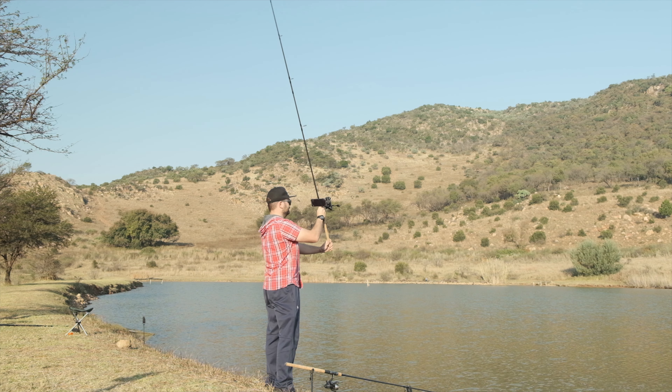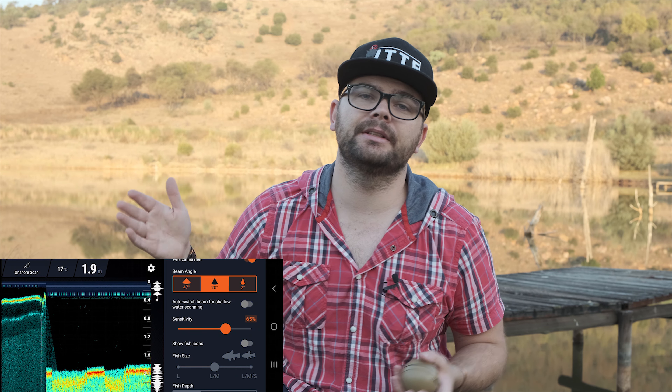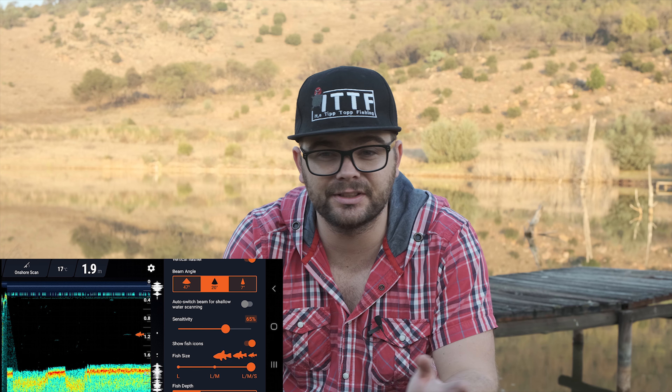The Deeper Chirp Plus 2 can scan up to 100 meters depth and as shallow as 15 centimeters. There's a sensitivity setting to pull more information out of the image or reduce unwanted clutter. It also has fish icons where you can check and set the size of fish you want alarms for — though I think fish icons can be misleading and I prefer to turn them off. There's a fish alarm that beeps whenever a fish is detected, useful if you're not paying attention, but annoying if you're watching constantly. Finally, there's a color palette option depending on your preference and screen brightness, and the display also shows battery percentage for both your phone and the Deeper, the mode, water surface temperature, and depth.